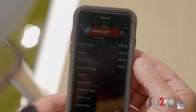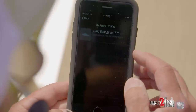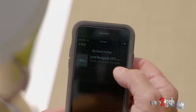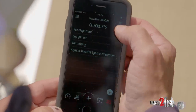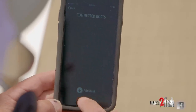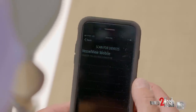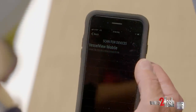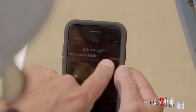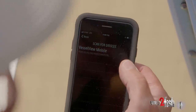Here's the Mercury VesselView Mobile app and what I have on it already is from one of the other boats — I have my Lund Renegade with the 115 Pro XS already registered. So what I want to do is add another boat. It says 'Add Boat,' I'm going to do that. It's scanning for devices — what it's doing is looking for the connection through the Bluetooth to the motor with the 150 here on the pontoon. You can see that it's getting ready to activate that.